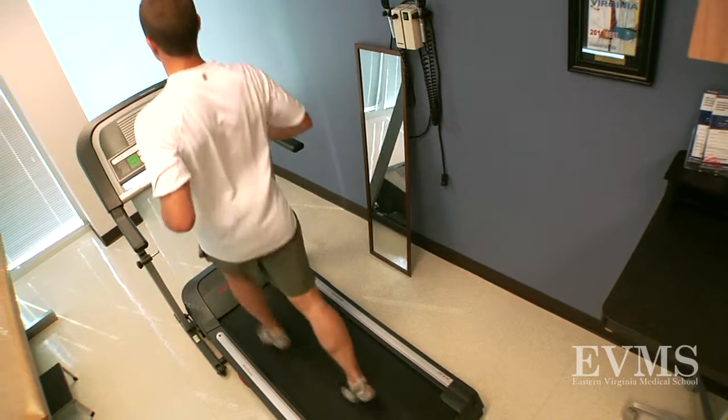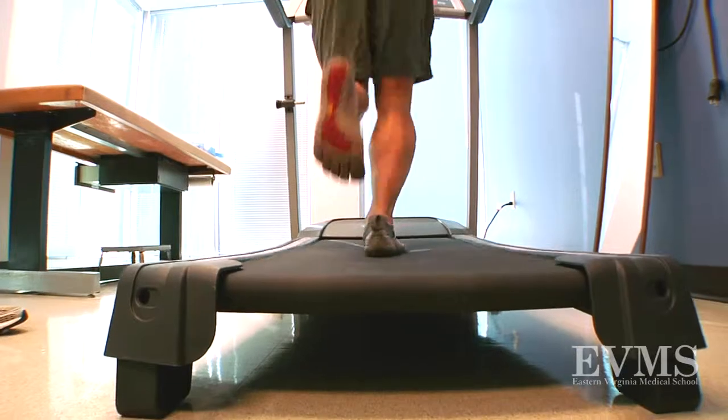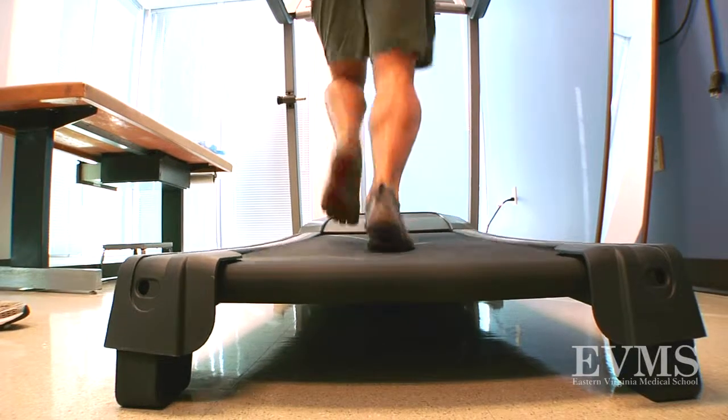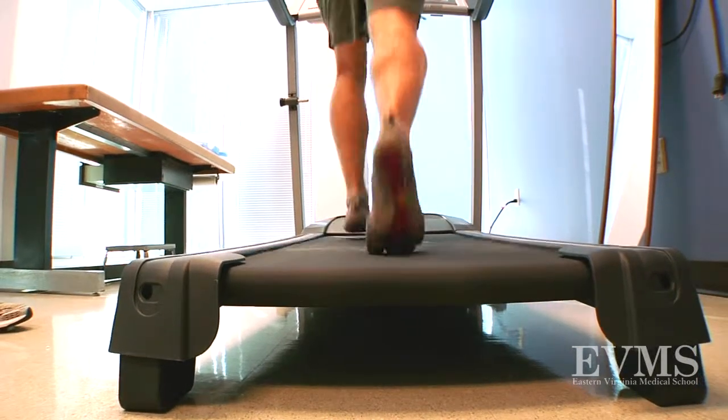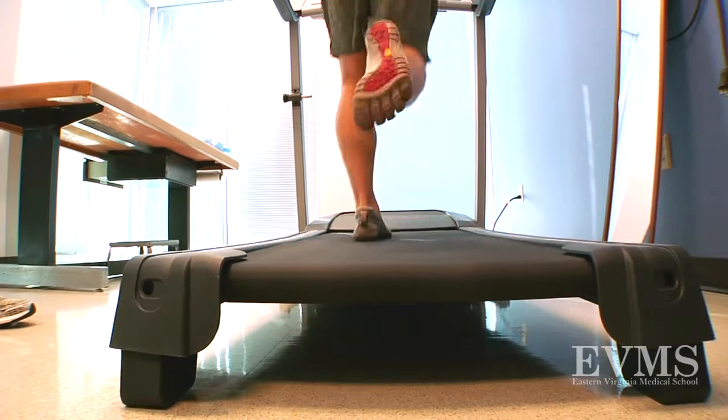Besides just the gait changes, what are the other advantages to barefoot or minimalist running? As you become a barefoot runner, it will strengthen your intrinsic foot muscles and potentially your calf muscles as well — your gastrocs and your soleus muscle. That would be an added benefit to running barefoot or in a minimal shoe, and that's a consequence of running more on your forefoot.